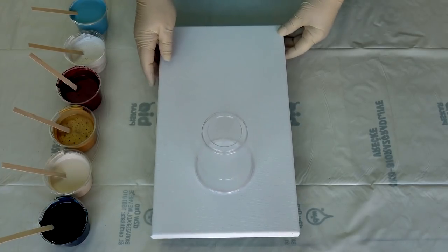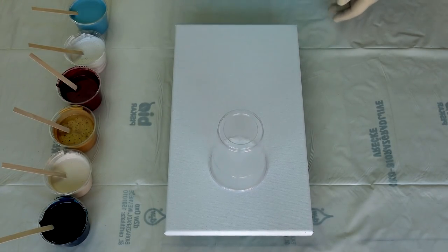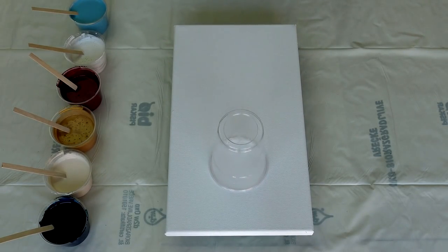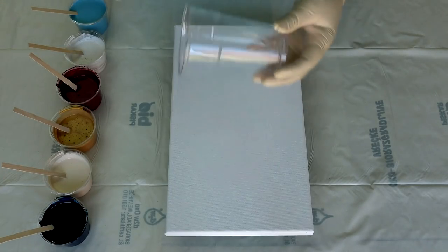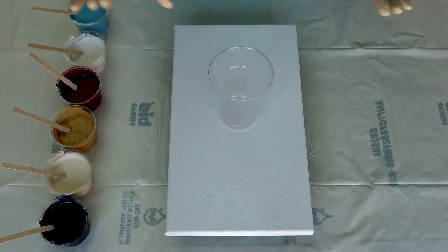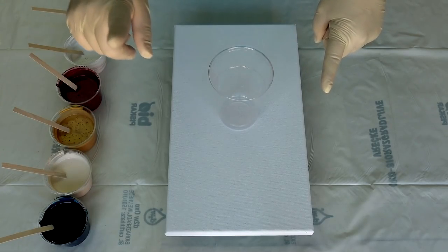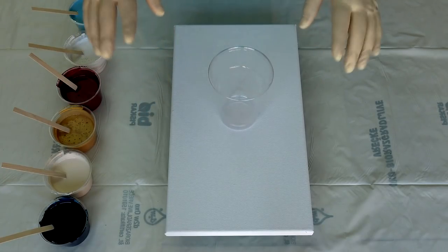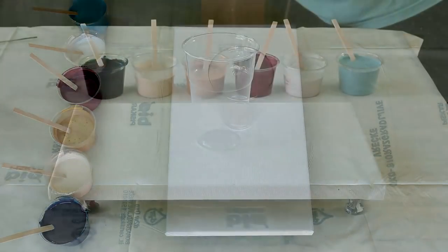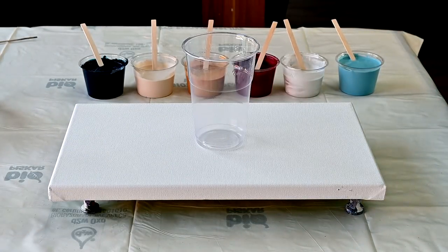Thank you again to Doris from Doris ATDF Designs, who sent me this school glue — Elmer's school glue. If you want to see how I mix my paints, please check the link I'll put up there; I will not talk about everything again — you will see exactly how I mix my paints and pouring mediums.